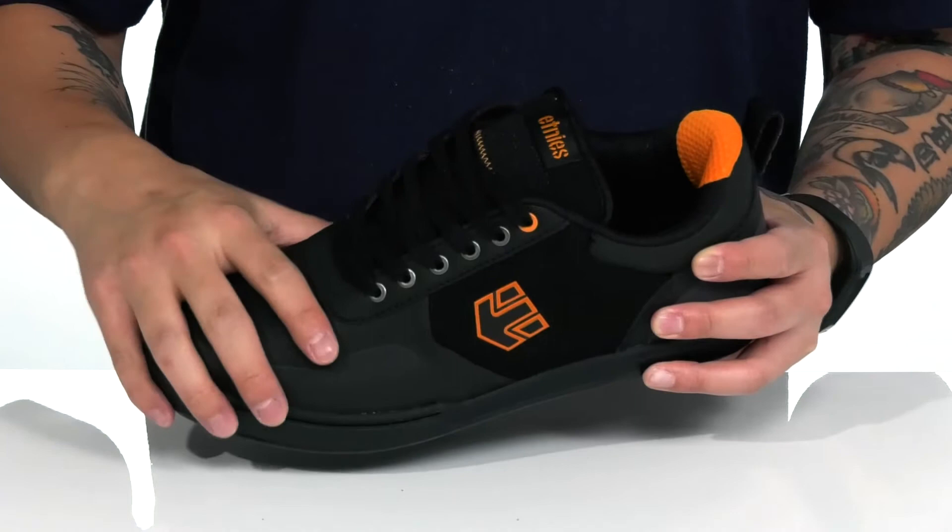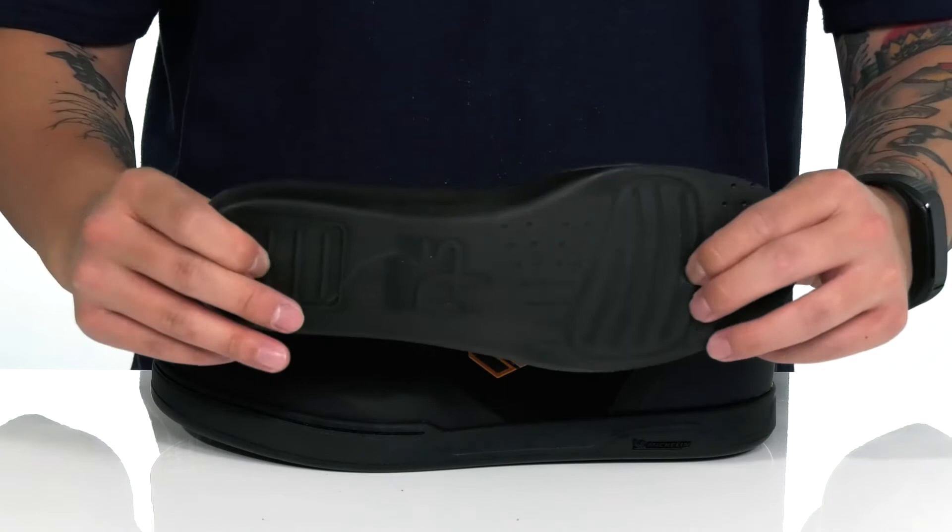200 grams of Thinsulate insulation to keep you warm and cozy. It also has a water repellent treatment to keep your feet dry and comfortable. A removable cushion footbed is going to help absorb shock and keep you comfortable while you're riding.